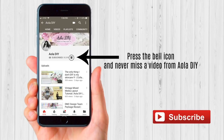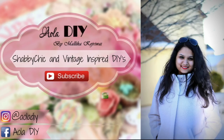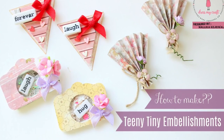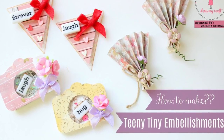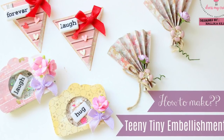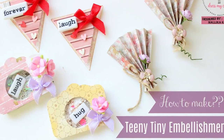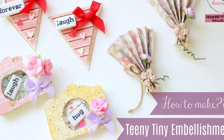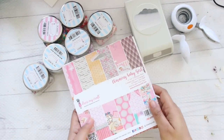Hey guys, press the bell icon and never miss a video from Iola DIY. Welcome to my channel everyone. Today I will be teaching you all how to make teeny tiny embellishments using very basic supplies, and then you can use these embellishments to embellish any kind of projects, be it cards, layouts, or albums.